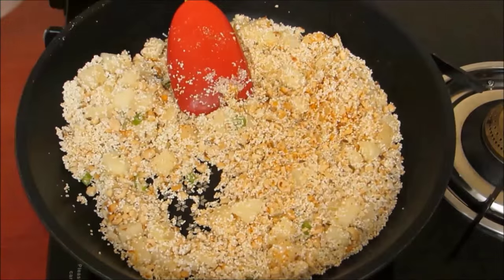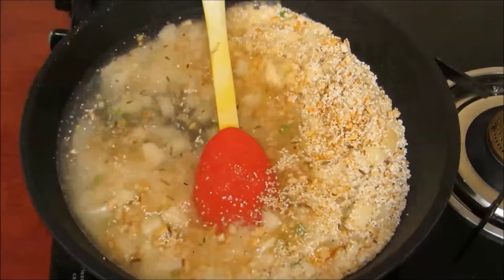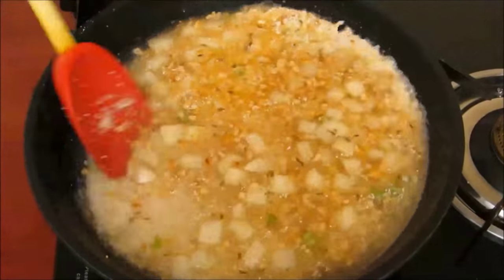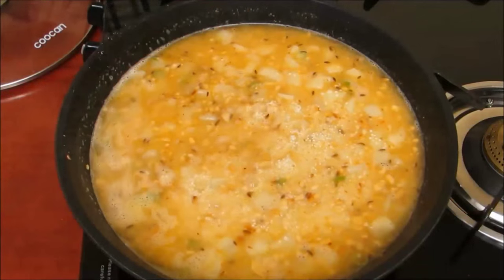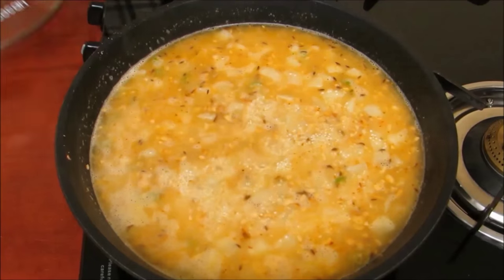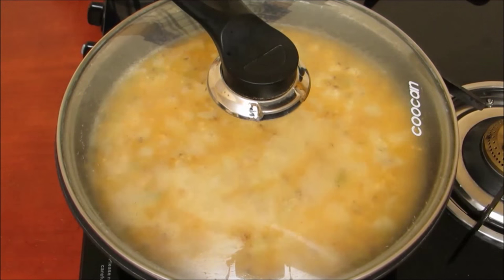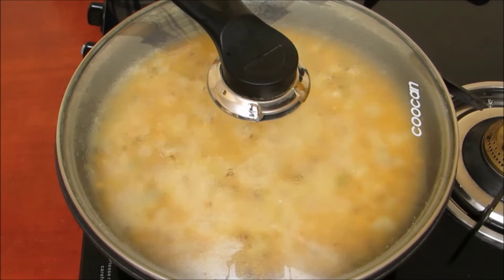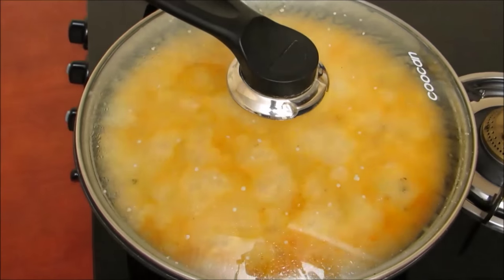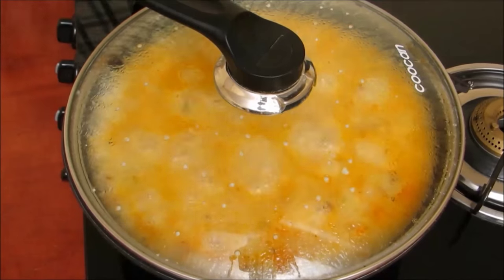After mixing everything very well, we will pour 4 cups of water to this and mix it well. Water quantity should be 4 times the Murdhan quantity. Cover it and cook it on low flame till our potatoes are done. Stir once or twice in between. If you are preparing Murdhan for fasting, then replace the salt with the salt you use in fasting.